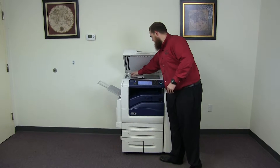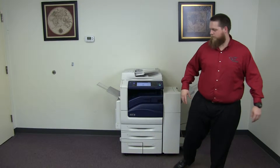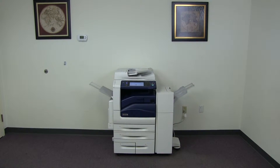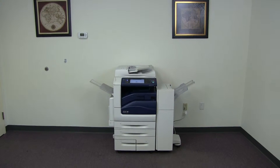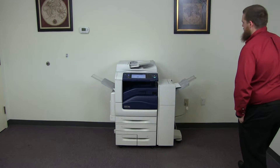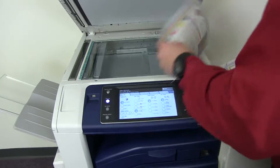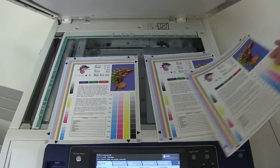Here we have our color copy test chart and we'll just go ahead and run two color copies. And here we have our test copies. We'll go ahead and place them in the glass next to our chart. And as you can see, a good color image on this machine.